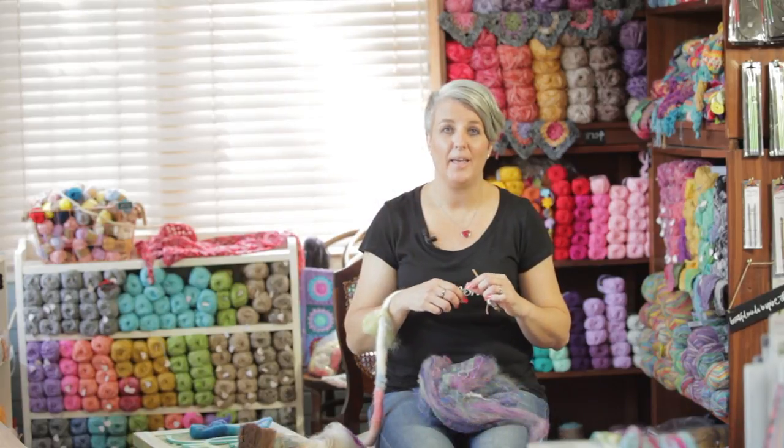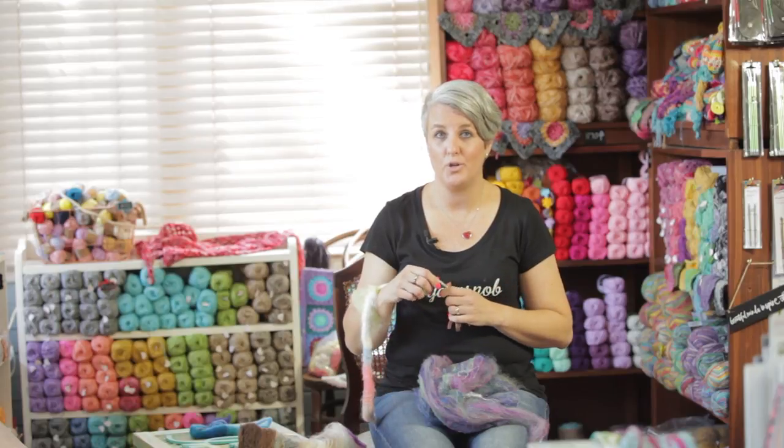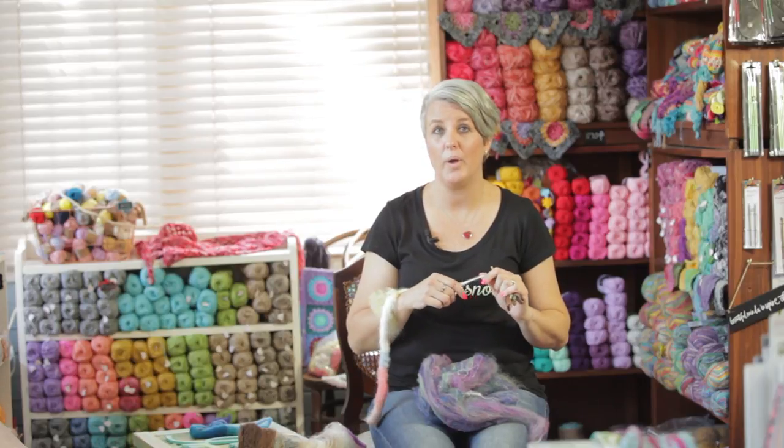So thank you for watching, and if you would like to get your hands on your own Fiber Rocks Box, you can go to our website, which is beinspired.love.